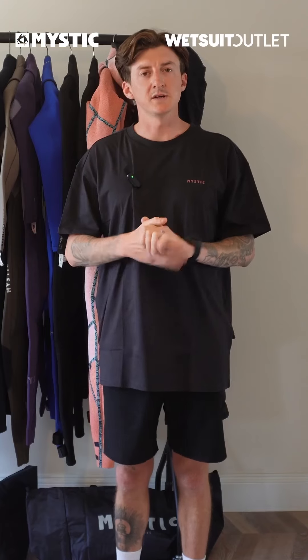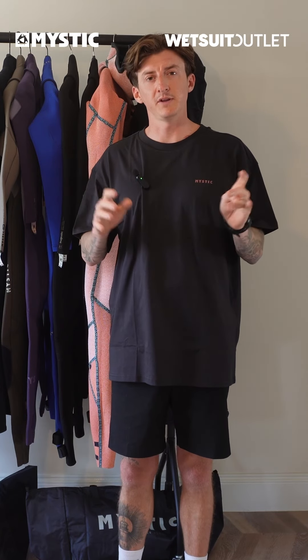Before we dive into individual wetsuits, I'm just going to break down some quick terminology that you might hear through the video, and also that you'll see in the blog, that will help you understand some of the really deep terms and make them a bit more simple.